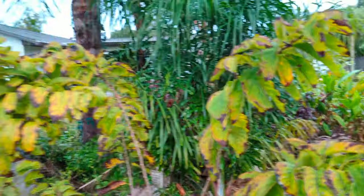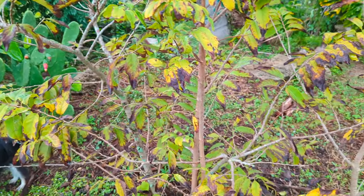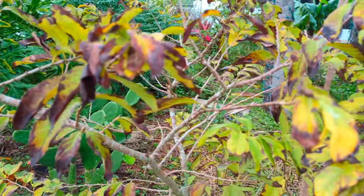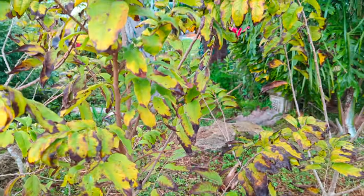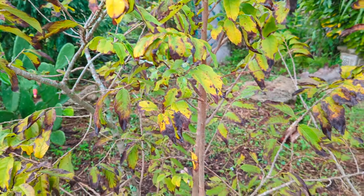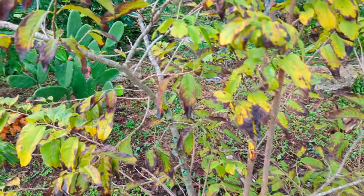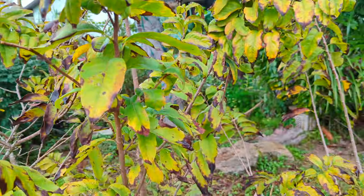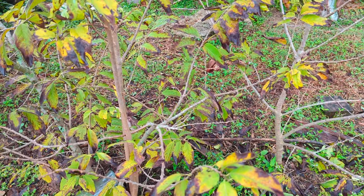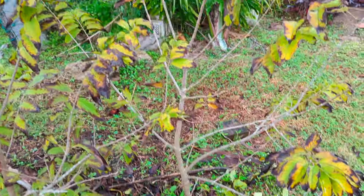Hey guys, back here from the pad. Today we're over by my sugar apple trees and it's a very exciting day. I've got some good weather, so I'm out here about to trim these trees. As you can see, they are really out of control - branches going in all different directions. I'm also going to be taking cuttings, planting some cuttings, and I may get to some air layers or keep the air layers for a different video.